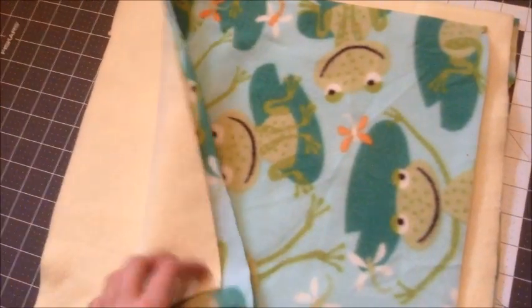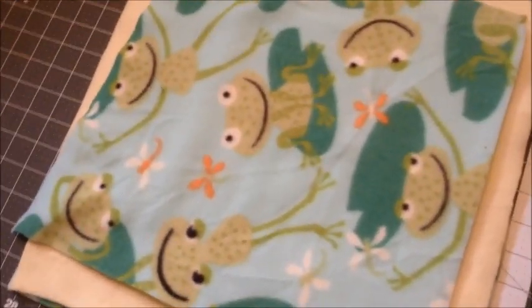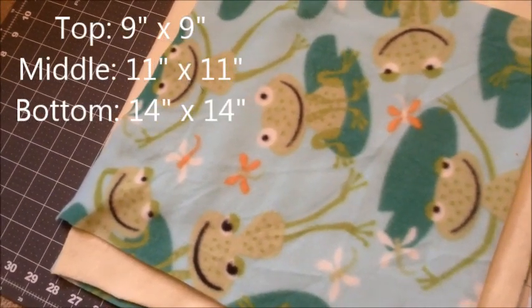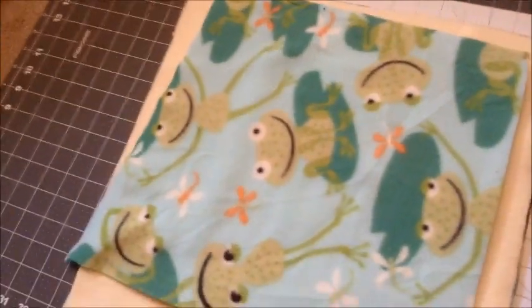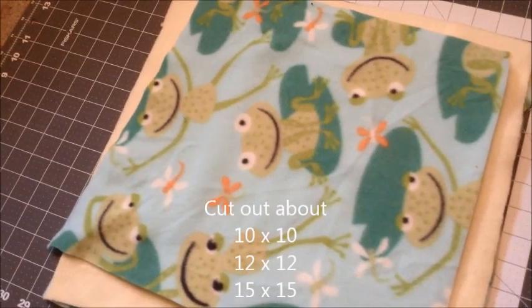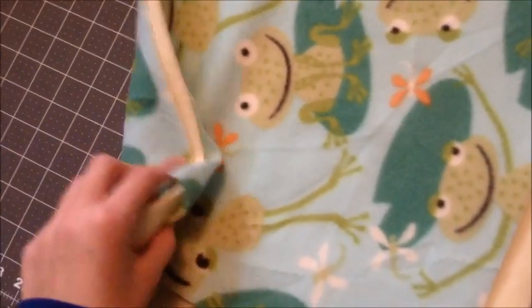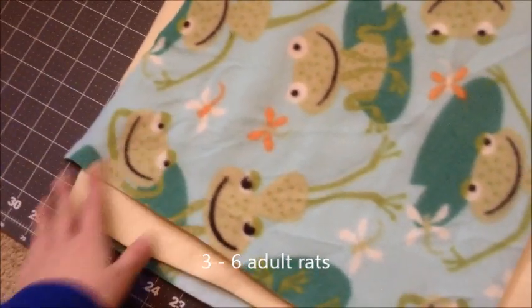You're going to cut out three different squares of both fabrics. The top is going to be 9 by 9, the middle is going to be 11 by 11, and the bottom is going to be 14 by 14. You want to cut it about a half inch to an inch bigger than your desired end size. This hammock size is going to be good for about three to six rats.